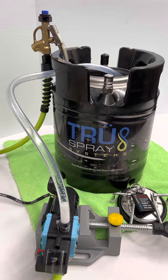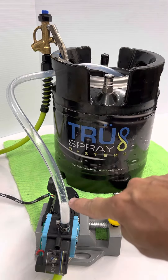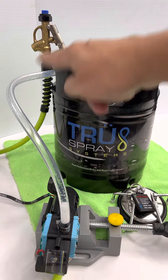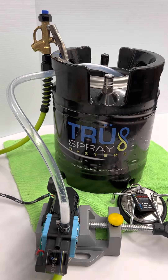Hey, it's Bruce from TruSpray Systems. We're going to show you today what happens when your hydro pump — or when you turn your TruSpray system on — what happens and how it's primed. I use this clear pipe today to show you exactly what happens when you turn your system on, and we can explain what goes on.